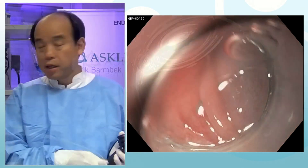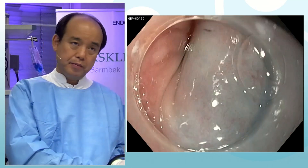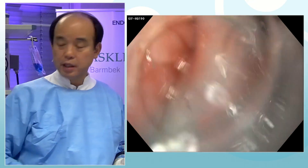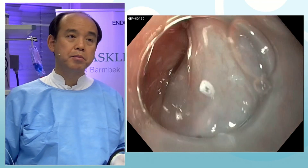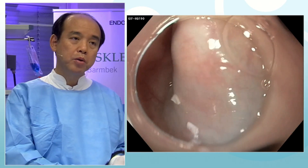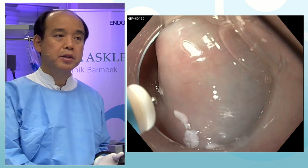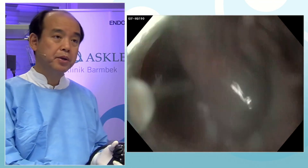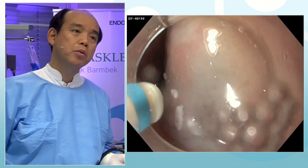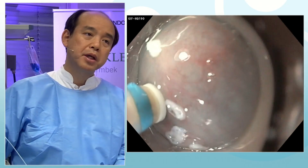I'm going to make a mucosal incision using a brand new electric current called Blend Cut. This is very similar to the dry cut mode of the ERBE system. Open it please, and check the injection capability by pressing the foot pedal. Now we can see the blue band and white ceramic tip.